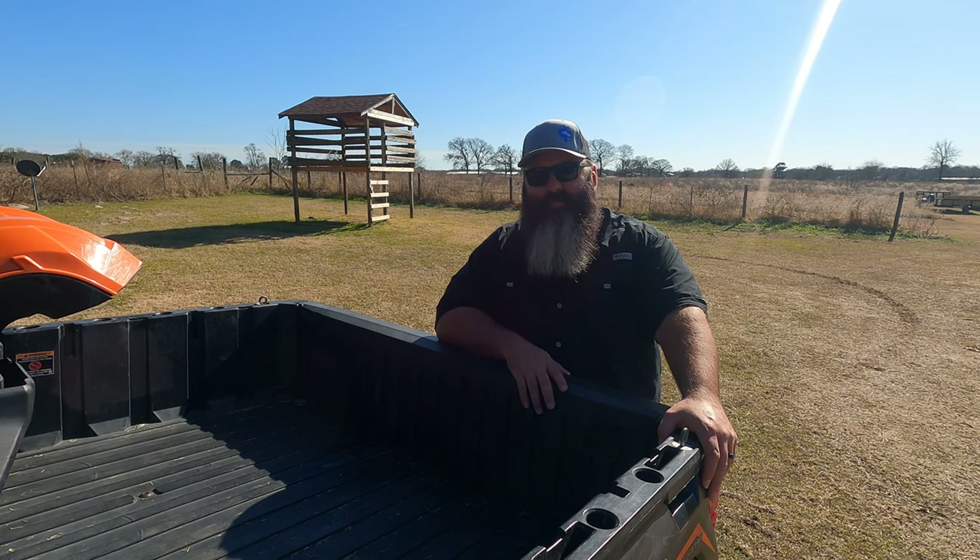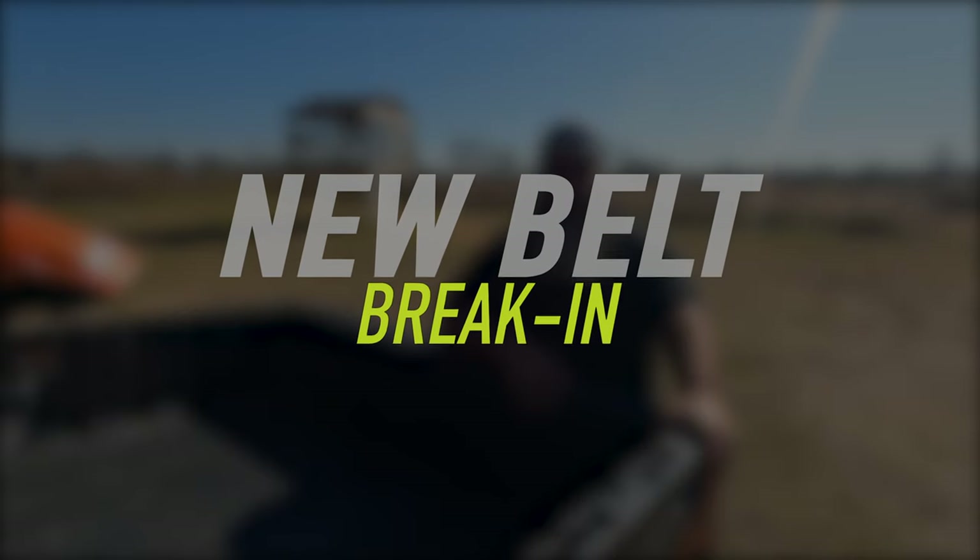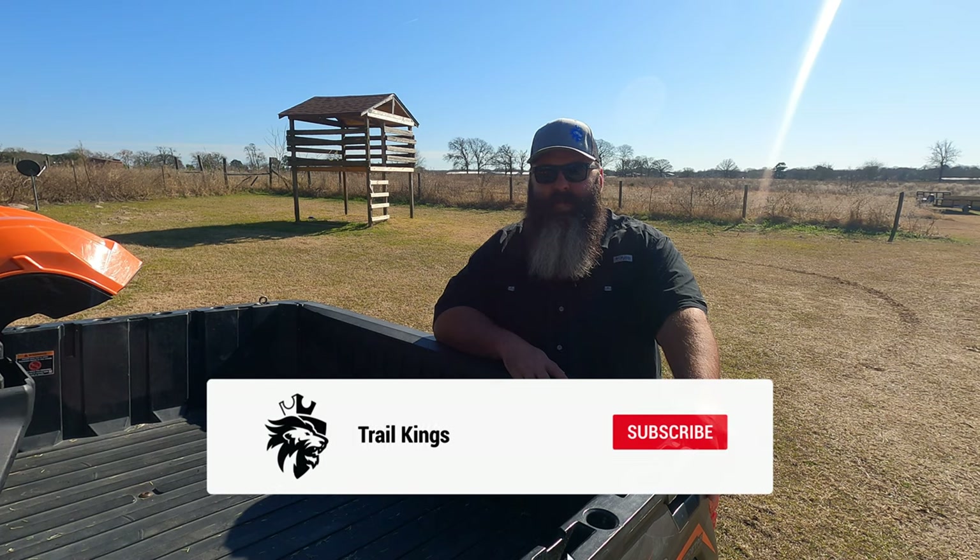In this video, I'm going to explain the steps I follow after putting on a new belt, regardless of the brand. Stick around to the end for a pro tip in determining if your belt needs to be replaced.